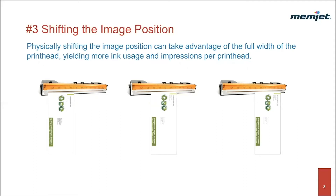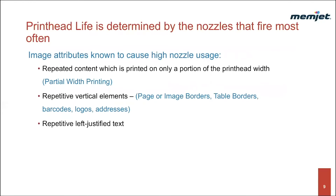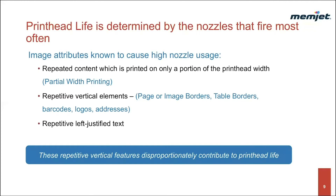Let's go over some of the attributes that are known to prematurely exhaust printheads and how we might mitigate these effects. Printhead life is determined by the nozzles that fire the most often. There are also particular image attributes that require more nozzle firings than others. These attributes can cause uneven wear on the printhead. Some examples include repeat content printed only on a portion of the printhead width, partial width printing, repetitive vertical elements, page or image borders, table borders, barcodes, logos, addresses, and repetitive left-justified text. Usually these are small features, but they disproportionately contribute to printhead wear, having effects similar to partial width printing by repetitively using a small number of nozzles.